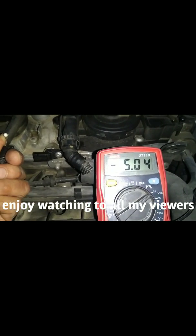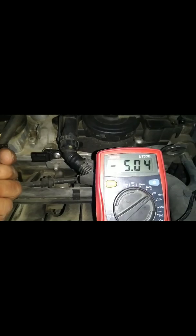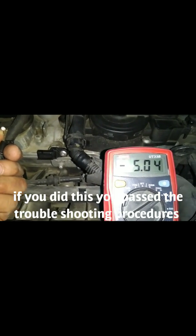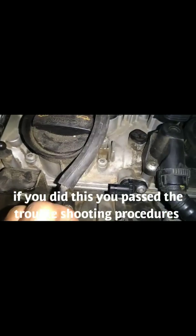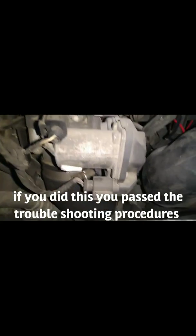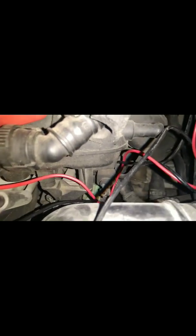So we are going to check the next one, which is the crank sensor. In Volkswagen they call it the engine speed sensor. This is the crankshaft sensor and it is located underneath the manifold near the starter.